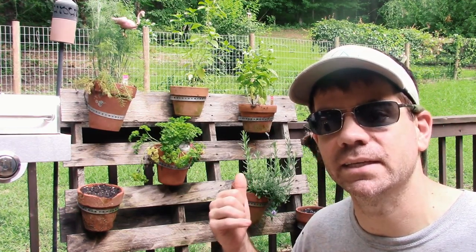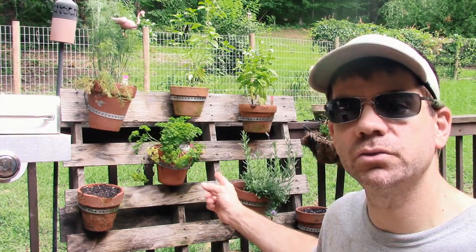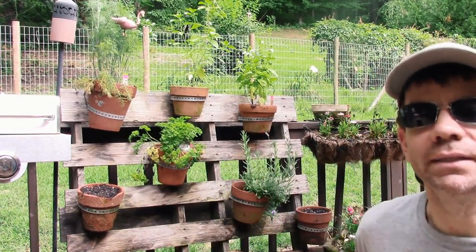This has been going on — I think we've had this thing at least five years, maybe more like seven. This thing's pretty old. I think I built this before our daughter was born and she's seven now. And once this pallet gets too far gone, I just get another one and move it all over. So let me show you how we did this.